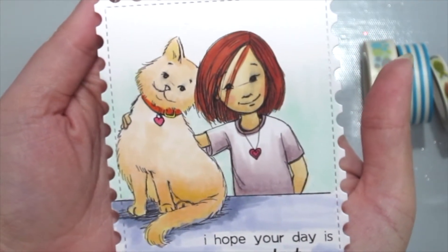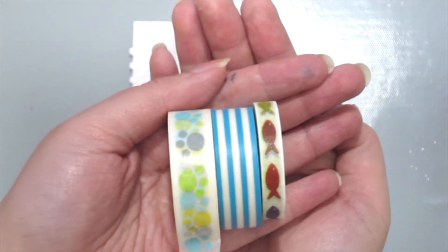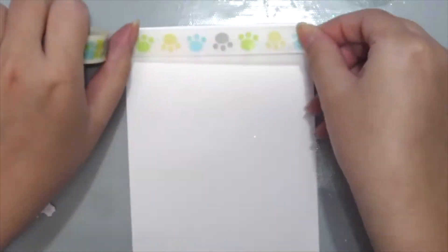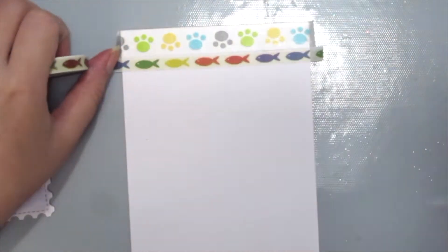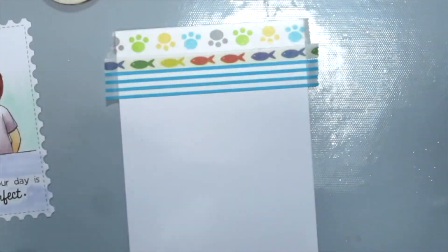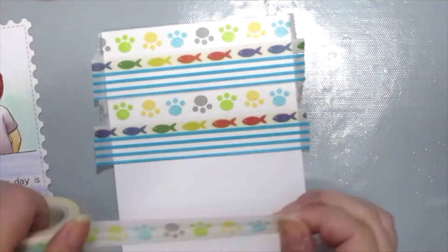I've already stamped and colored this cute new Phyllis Harris stamp, and I've grabbed some washi tape here to create a simple background for my card. I want to just lay it down horizontally — you can do any kinds of pattern, but I'm alternating between three patterns and doing a repeat pattern, which is really simple and easy.